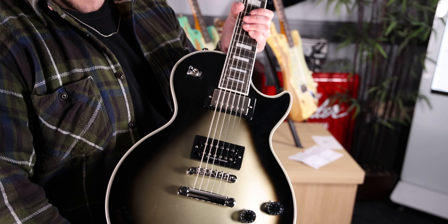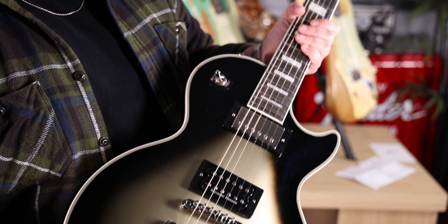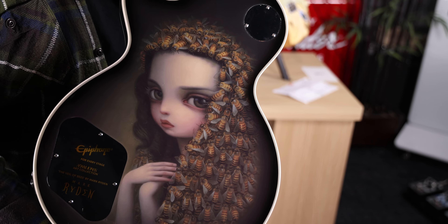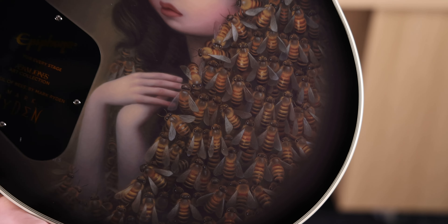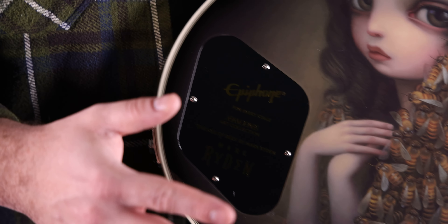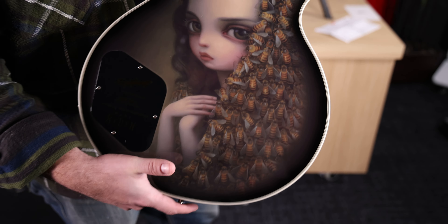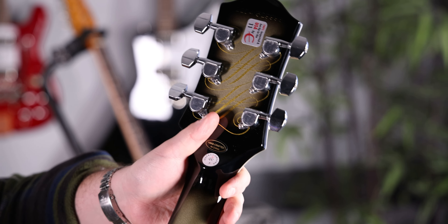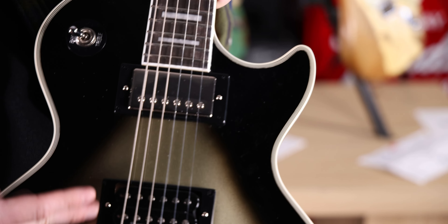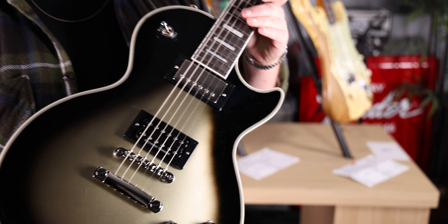Alright, last one up today — a very special guitar from Epiphone. Congratulations to them and Adam Jones for their newest collaboration. This is the Adam Jones Les Paul Custom Art Collection Silver Burst with a Veil of Bees graphic on the back of the guitar from artist Mark Ryden. Super cool new collaboration where there's going to be a whole bunch of different guitars with different art on each one, and there's only 800 of each — so this is the first in the run. Silver Burst, mahogany body, maple top, three-piece maple neck, '70s style volute. Seymour Duncan Distortion, Epiphone ProBucker, ebony board. It's pretty lit. Tune it to drop D — you know what to do.